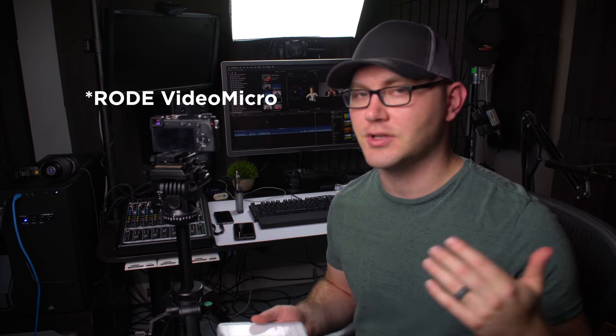Hey guys, Caleb here with DSLR Video Shooter, and today we're doing something really different. There are several new things going on here. Number one, doing a new setup here and testing that. I've got one stand with my camera, the light mounted, and the microphone — so one stand to rule them all. Just wanted to see what it looked like and sounded like with the Rode VideoMic Pro in this different room that's not as well treated.